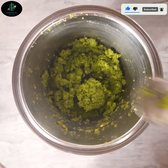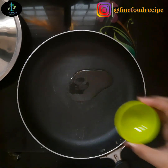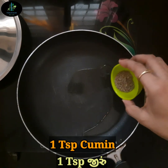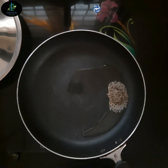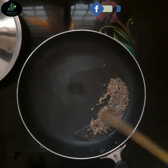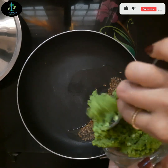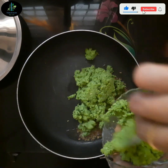હવે એક non-stick panમાં 2 teaspoon oil ગરમ કરીશું. જ્યારે તેલ ગરમ થઈ જાય પછી તેમાં 1 teaspoon હિંગ ઉમેરી ને સાંતળી લઈએ. જો તમારે હિંગ ઉમેરવી ન હોય, તો 1 flat teaspoon જ નાખો.